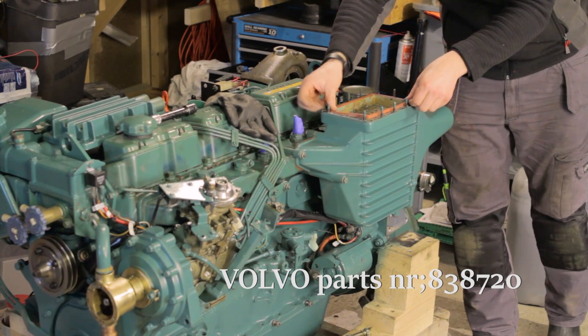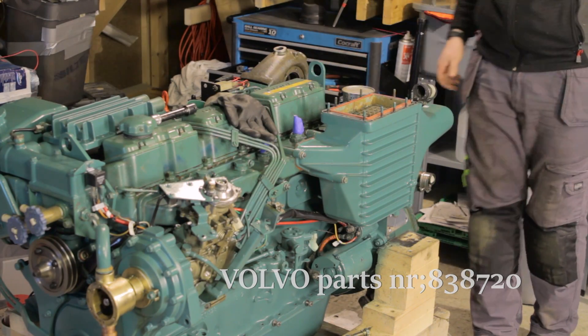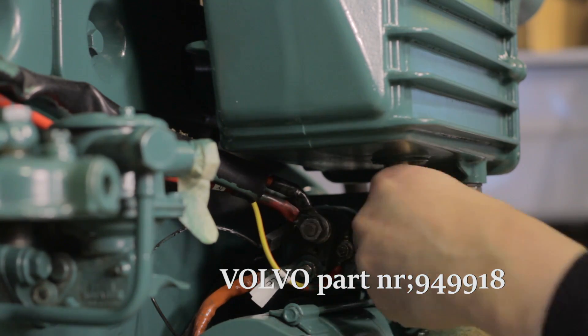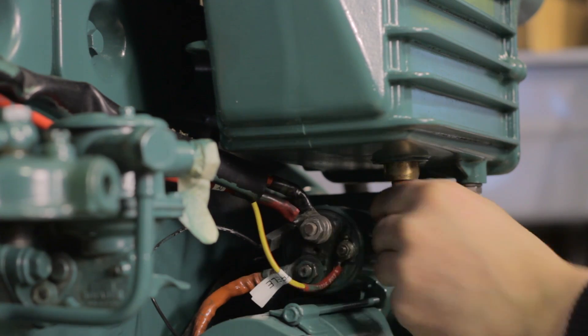Now you can replace the upper seal, and if the drain plug is damaged or corroded, I would replace this as well. Be careful not to overtighten it as it can damage the insert.